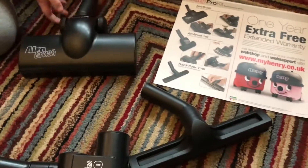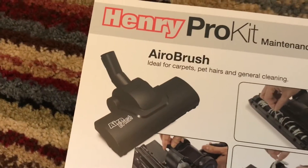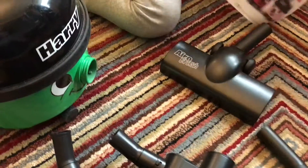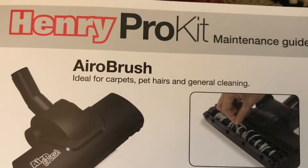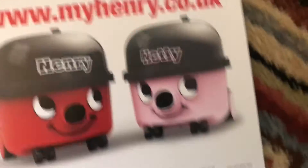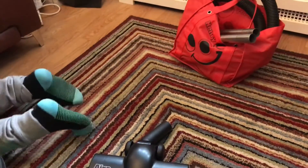We went to a party last night — spicy party food. There's that one there, so we're happy with this. It says 'Aero Brush — ideal for carpets, pet hair and gym cleaning.' One year extended warranty — register your product. They are actually having a revamp on the products — like Charles and George's — they are using the Henry branding at the moment.